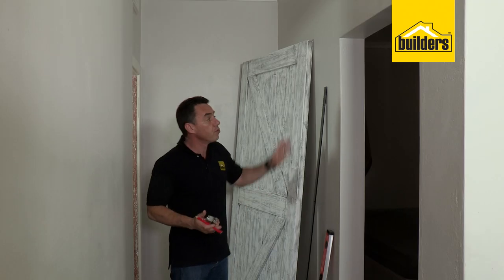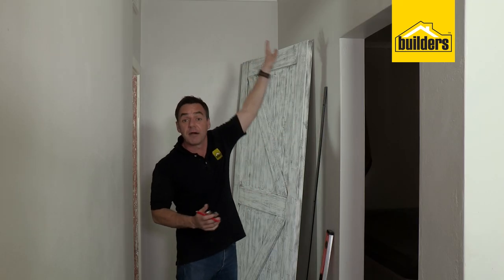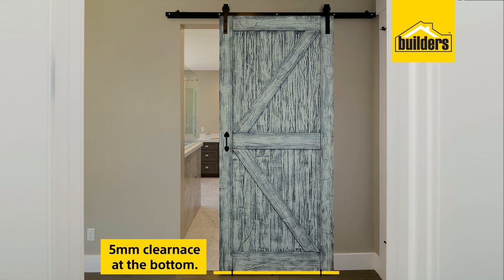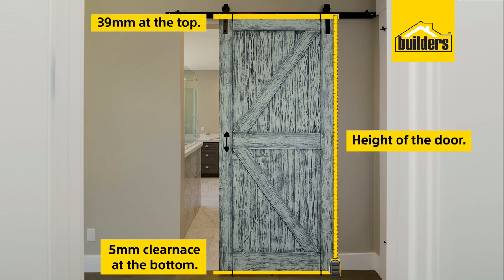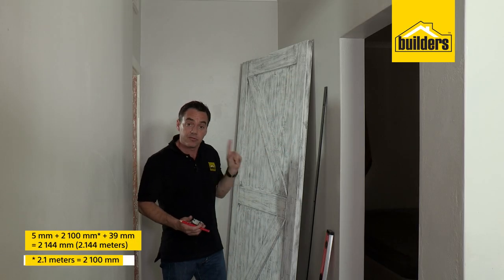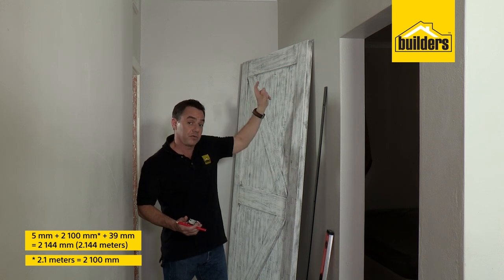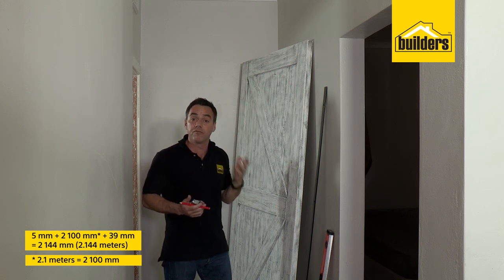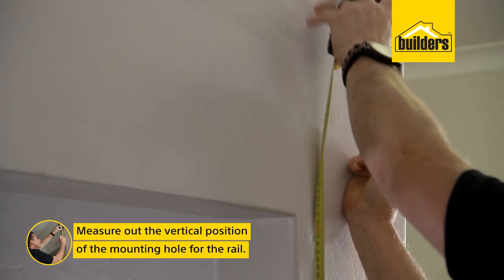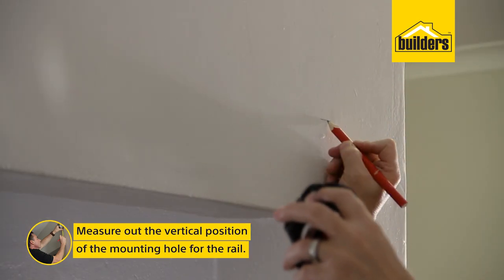The first step is to mount our rail into position above the doorway. What height do you go for? It's all been worked out for you. You need a 5mm clearance on the bottom side, plus the height of your door, plus an additional 39mm at the top, which is the clearance between the rail and the door. My door height is 2.1m, so that's 5mm plus 2.1m plus 39mm, which works out to be 2.144m.